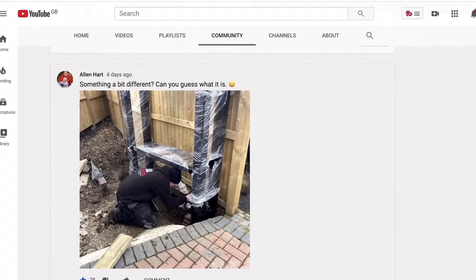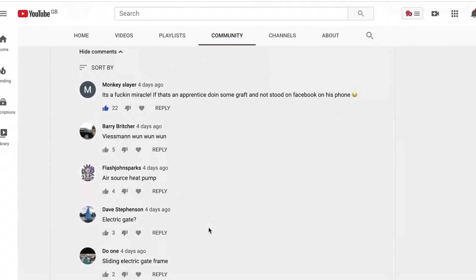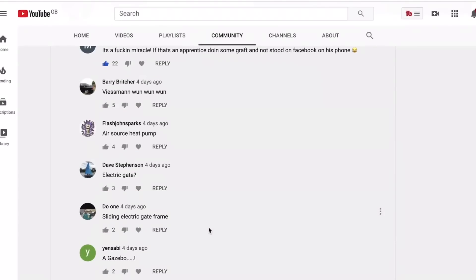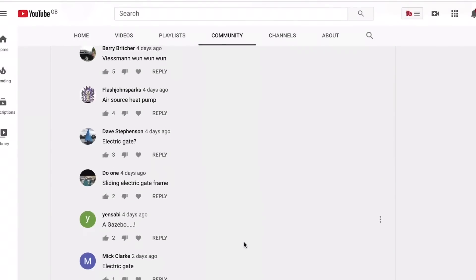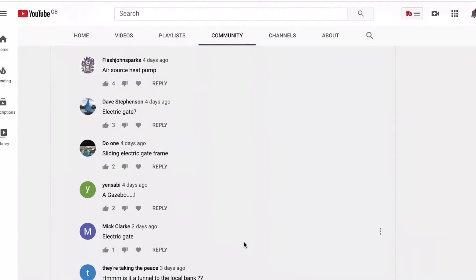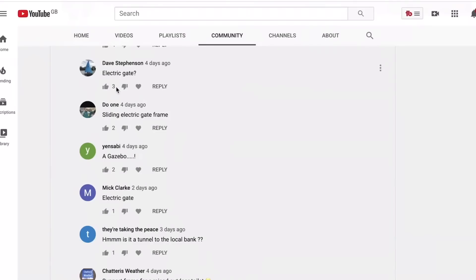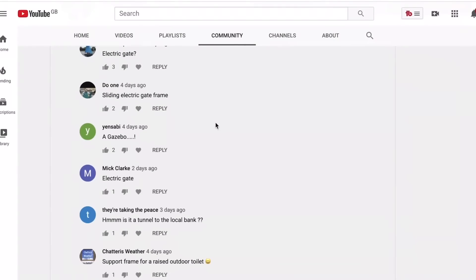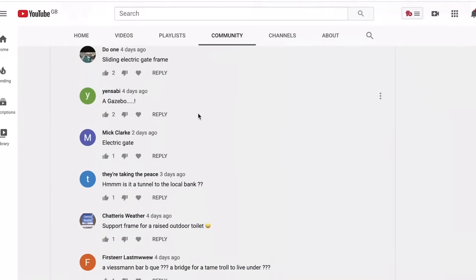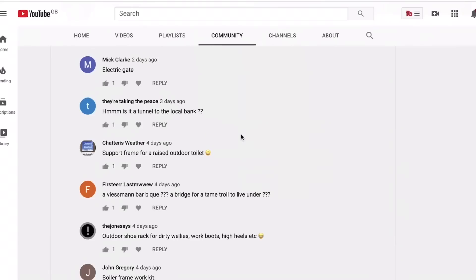Looking through the community section at the guesses: Monkey Slayer said the apprentice is doing some graft. Wiesman 111 guessed electric gates. Flash John Sparks guessed air source heat pump — good guess but no. David, you were the first one — electric gates. Do One guessed sliding electric gate frame — well done. Gazebo — nope. Mick guessed electric gate — well done, Mick. Tunnel to the local bank — I wish, I could do with some money, my wife wants to book a holiday.